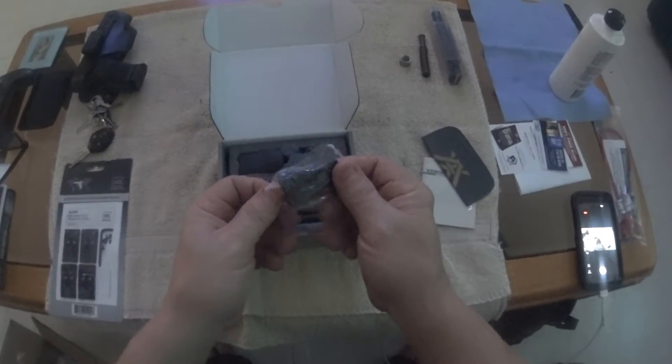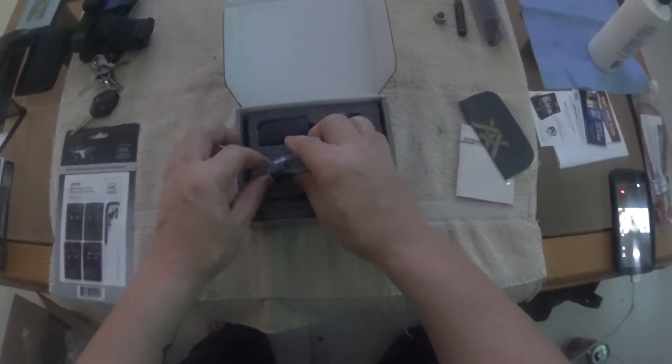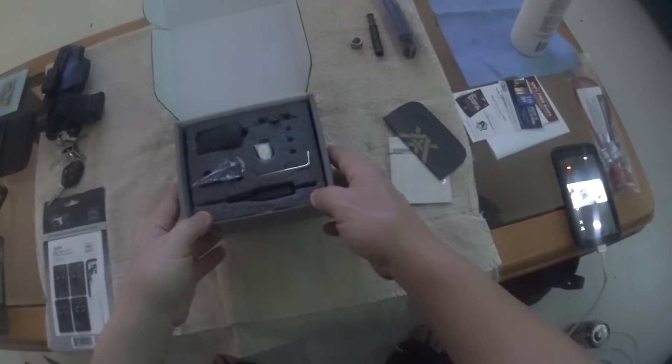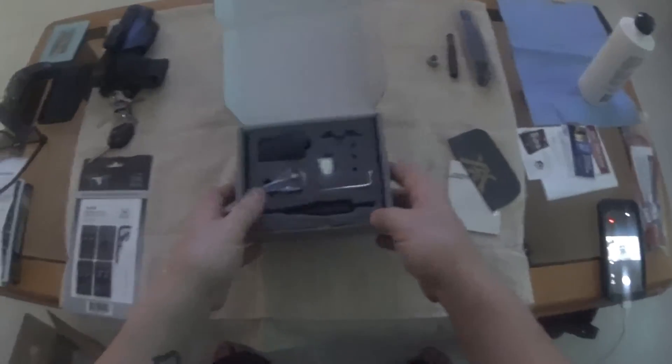I just wanted to do an unboxing of it. If you order one, that's how it'll come. It was $229 or $230 at OpticPlanet.